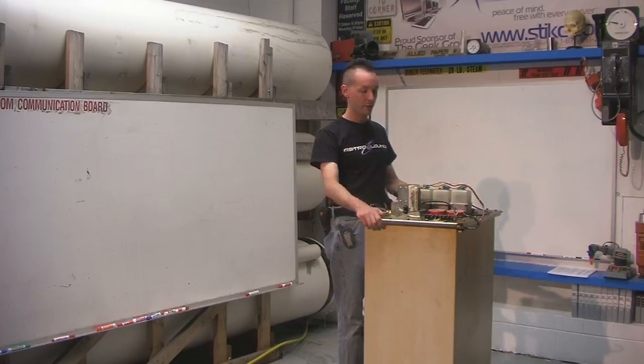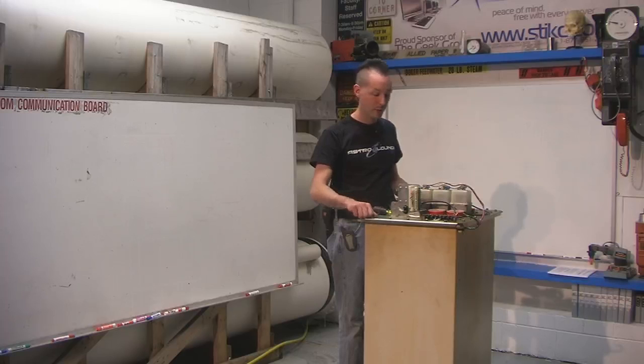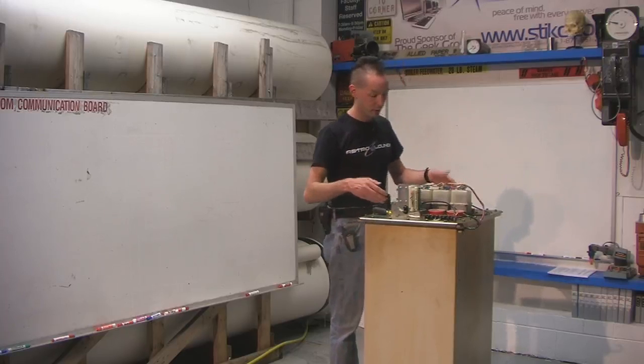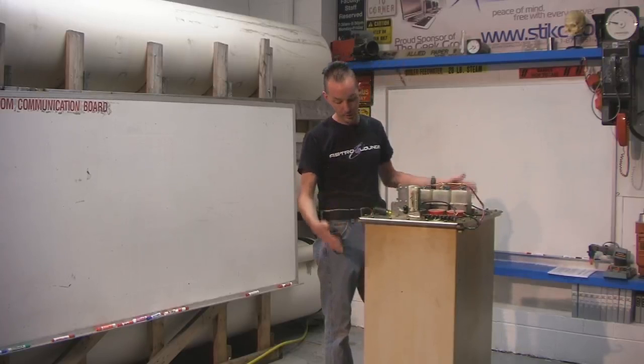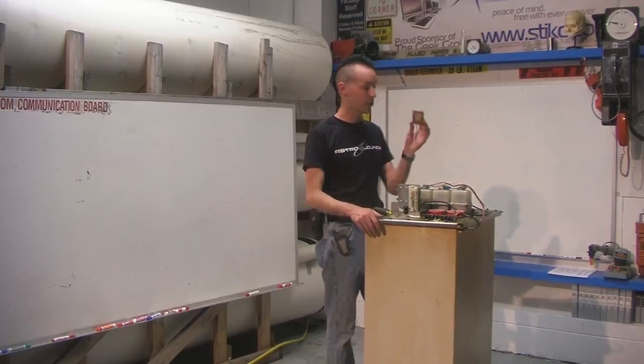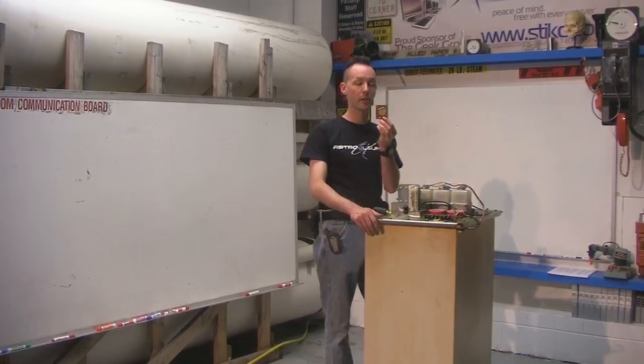we have a big high voltage box. We have no idea what this is. I suspect it's an x-ray transformer, but I don't know where it came from. It came in as an anonymous donation. It's obviously got big high voltage federal connectors on the top. It's a big heavy tank, which is obviously full of oil, and it has this really nifty thing on top. I have no idea what this is, but I'll let Mikey zoom in on it.